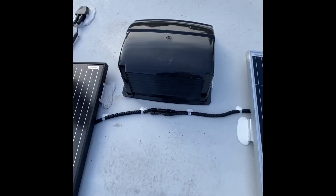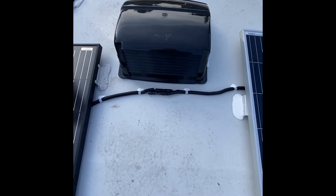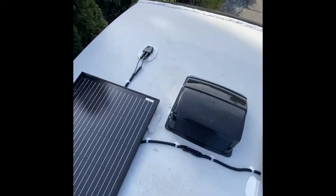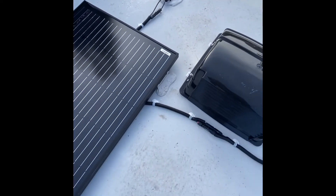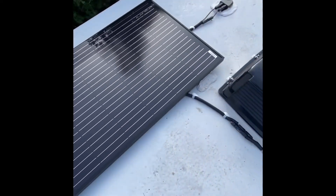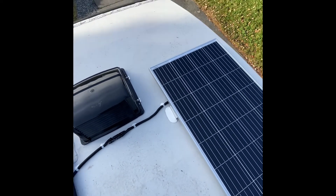I did away with that Y-piece I had previously because with the reconfiguration the cables actually reached. Everything is secured, and at the front — because of that Furion connection — I created my own and sealed it with Dicor to stop it from flapping around. Underneath the panel the cable is exposed but should be protected by the panels themselves. That's a quick overview of the solar array installation — 565 watts total.